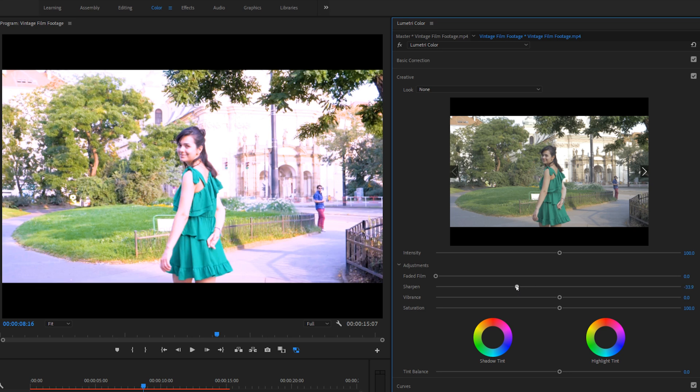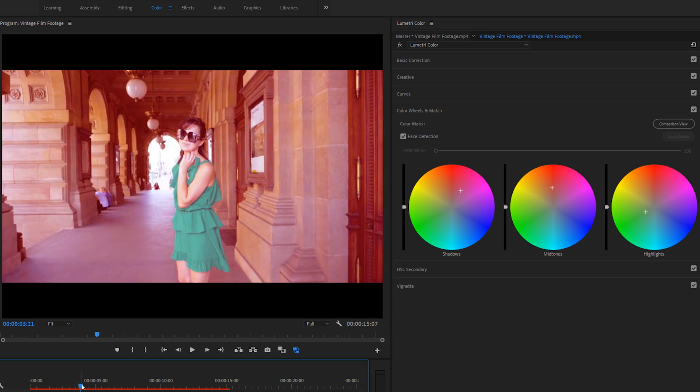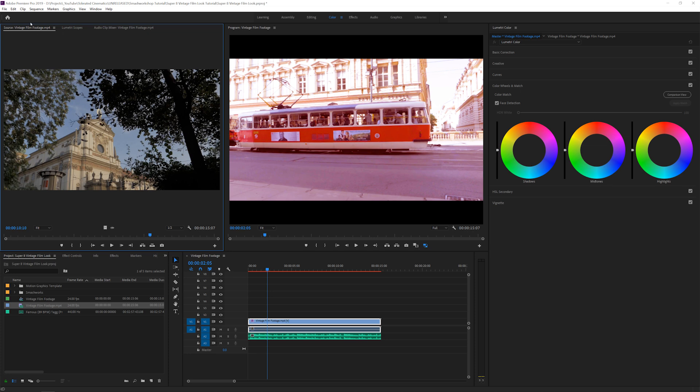Then you can play around with the color wheels. I like to introduce magentas or reds in the shadows, and then maybe some greenish or orange tones. In the highlights you can introduce a little bit of green. This looks pretty vintage — I'm exaggerating for this video, so it's up to you to make it subtle and compare it to real footage. But it's looking pretty good.